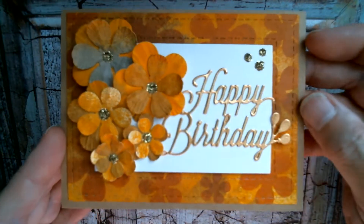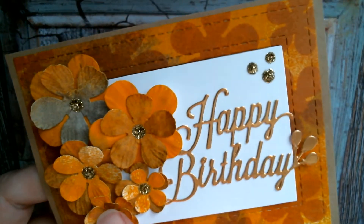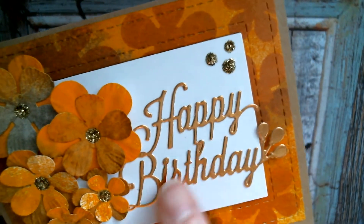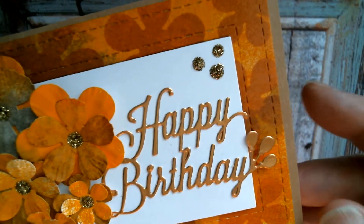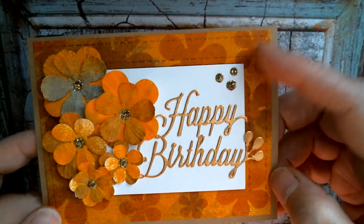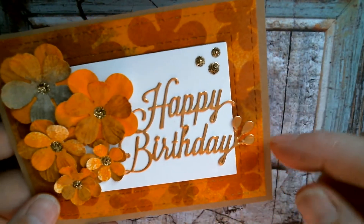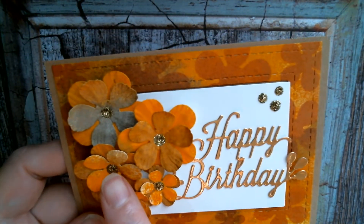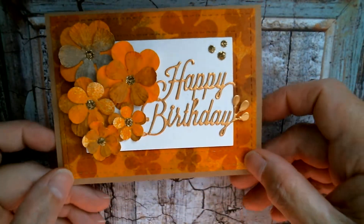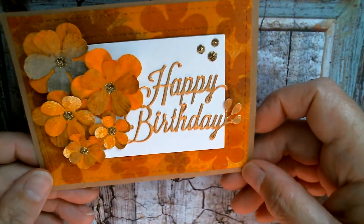First card: I used the flower set and cut the flowers, and I used gold stickles inside and a quite old sentiment die from AliExpress. I put some stickles in the top corner there in gold, and for the stitched frame die, I used the apertures from cutting out the flowers and used it as a stencil, and then I cut that frame out. So that's my first one using that flower die.